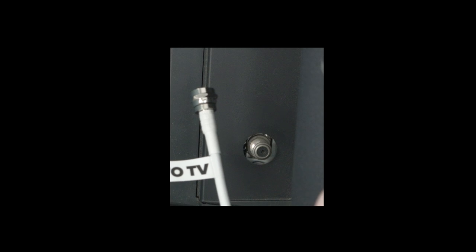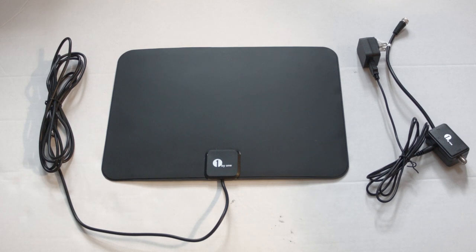Before you do the channel scan, you must have an antenna plugged into the back of your TV. In most cases, that's all you'll need — a small, inexpensive TV antenna that you just mount right inside your house. We've previously reviewed one that works really well and will put a link down in our description box to this exact model if you'd like to try it.